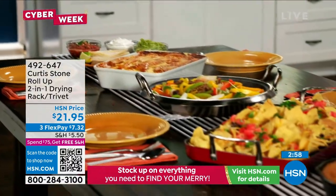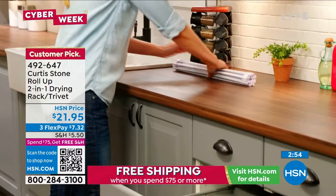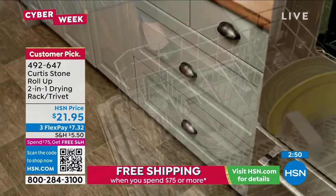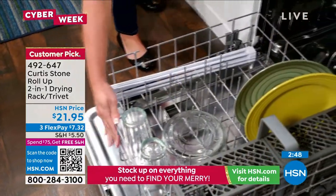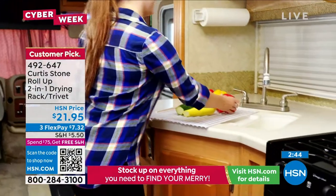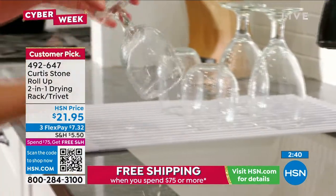It's actually a two-in-one. It acts as a trivet for those hot plates — that's what you're seeing Curtis Stone using in the background as he was showing our today's special. But I like to use it as a drying rack. I'm very limited on my kitchen sink space, so I use it as a drying rack. I actually have it in gray, but we do have it in white, turquoise, red, and black for you as well.